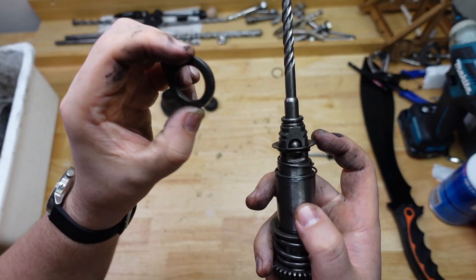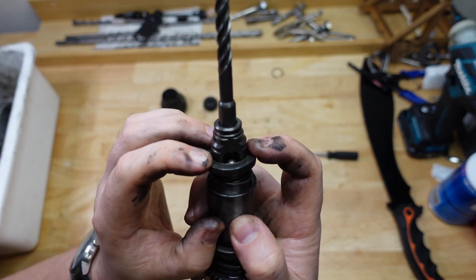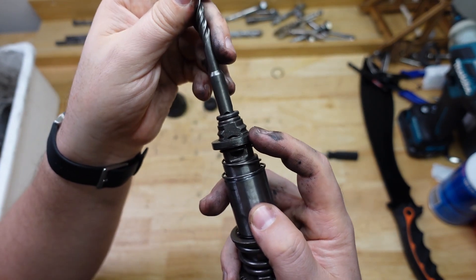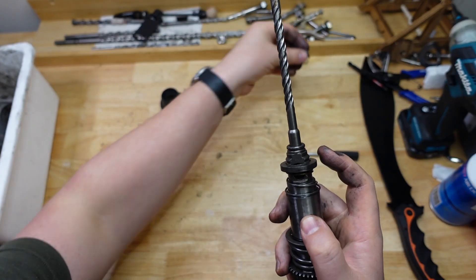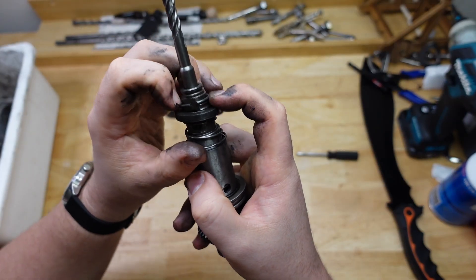And that's this big beefy washer here. That's basically what that does. So with that in place, it should stop the drill bit from falling out pretty well. That's basically it. Then the whole mechanism is held on with a little circlip as well, which just holds it all together.